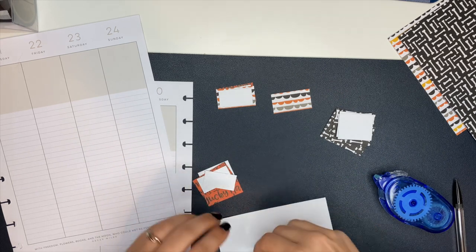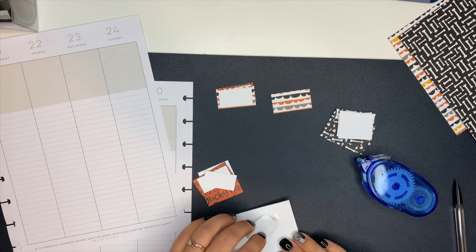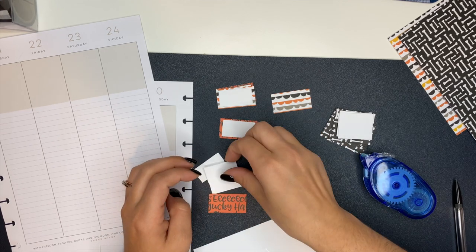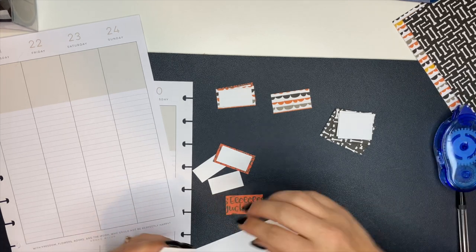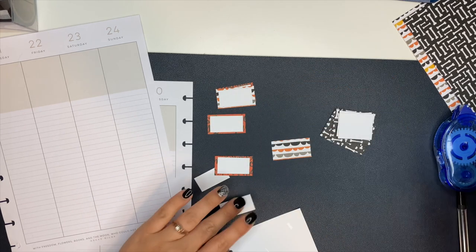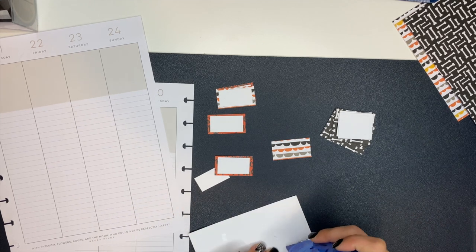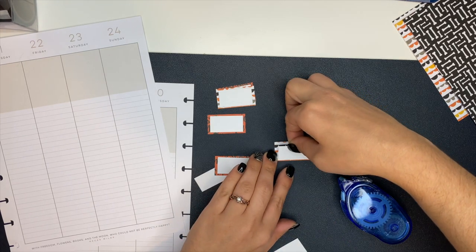I'm going to use those Halloween cardstock packs along with white cardstock to create my own custom boxes. If you guys know me, I've called myself the box lady for years, because it's highly unlikely you'll ever see a spread I create without a box. Boxes are cute and fun — they're decorative but also super functional. I typically use them for priorities or the most important things of the day. I'm using some double-sided tape here to stick those together.